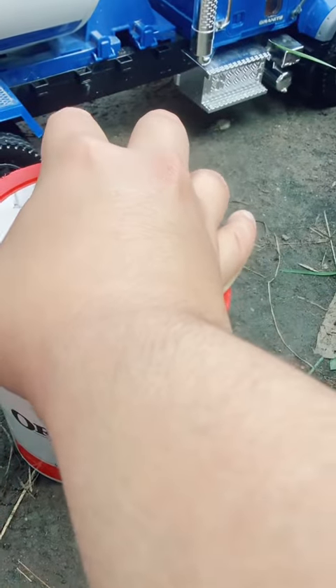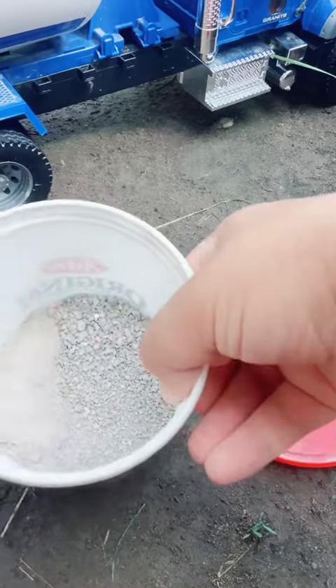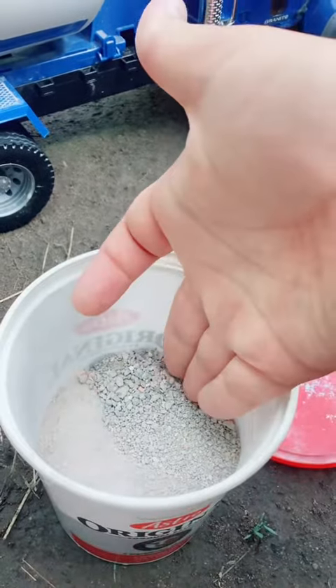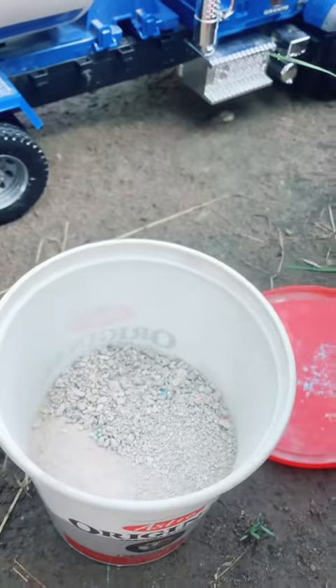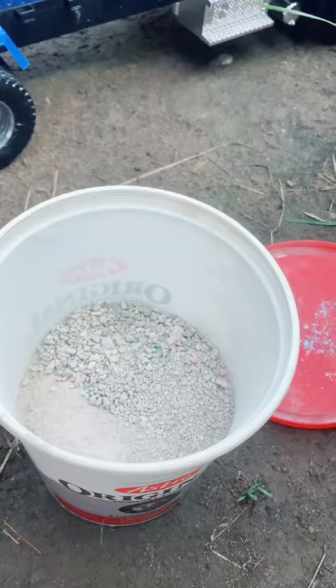I also mixed in some dried up broken plaster dust as well as some crushed up slate to give it this refined, powdery substance. There's a little hair in there — let me get that out. That's what we're going to use for the chalk dust.